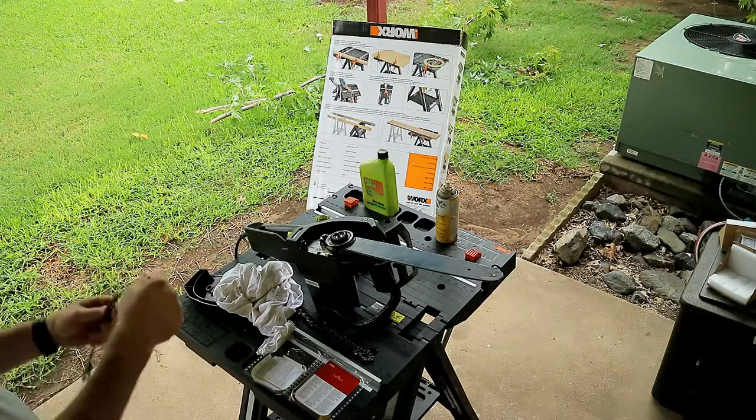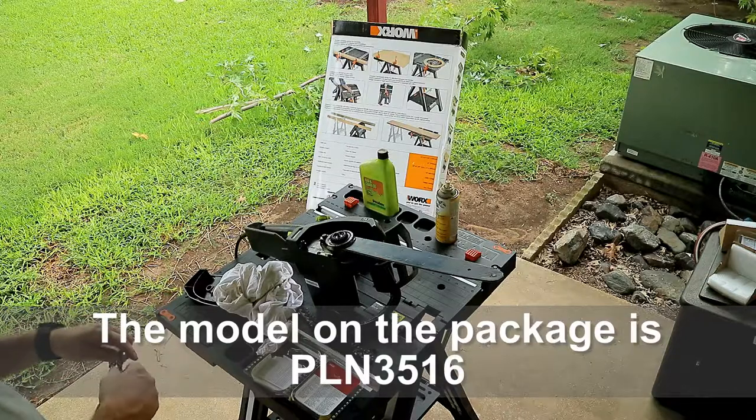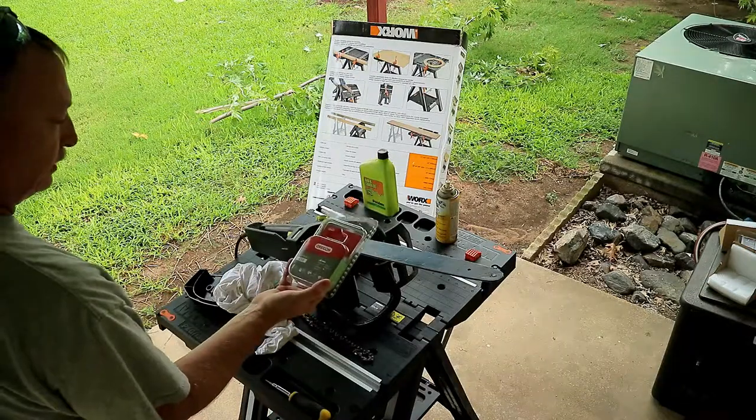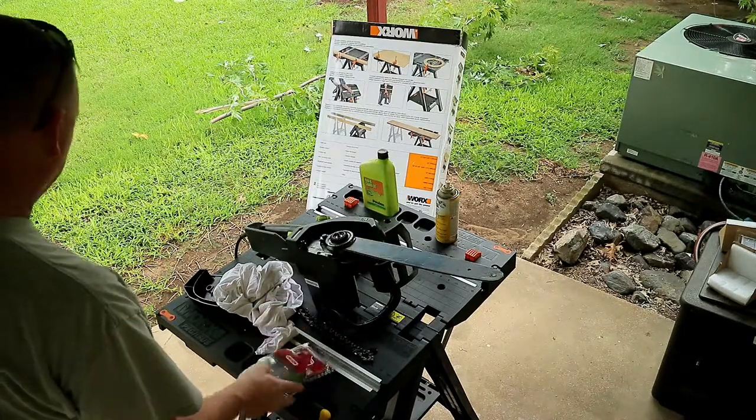When I was looking at this one, the model number is not actually on this. It's a 16-inch chain, supposed to be, but mine says 16-41 and this one says 16 by 40 centimeters. So I'm hoping it'll still work. If not, I might be going back to the store.